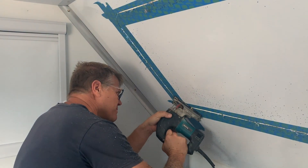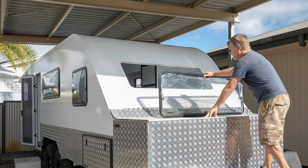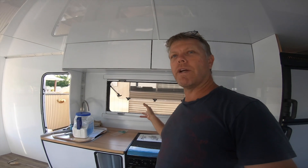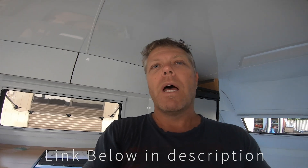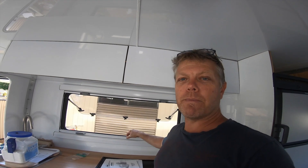As you can see, first thing is window, window, window — got those three windows in. Plus we've also done the windows here over our settee and over our kitchen. We've used the Aussie Traveller Eurovision windows with screens that pull up from the bottom and block out from the top.